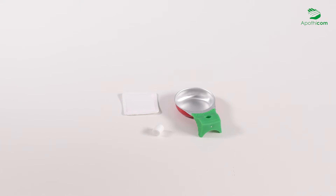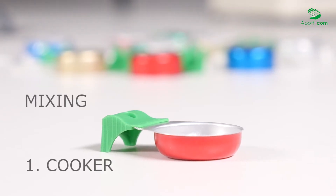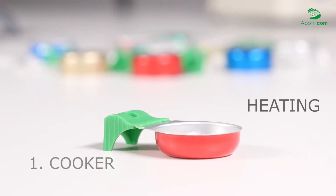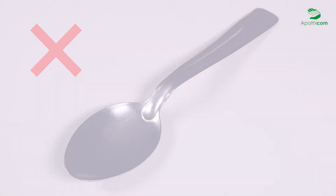Each SteriCup and MaxiCup kit contains three tools. The cooker is intended for mixing and, if necessary, heating products before their injection. It is a sterile alternative to containers such as tablespoons, which are neither sterile nor intended for this purpose.